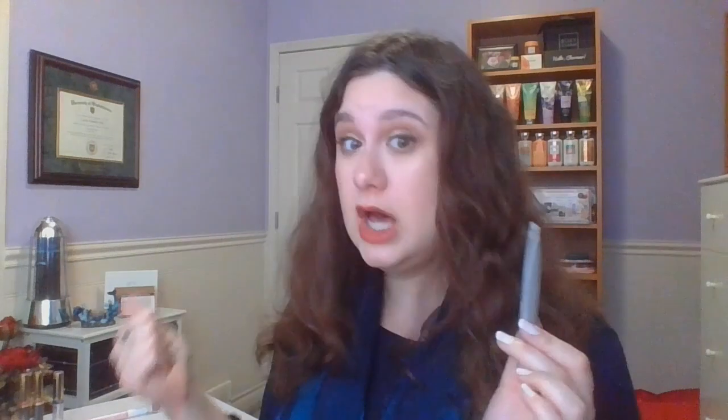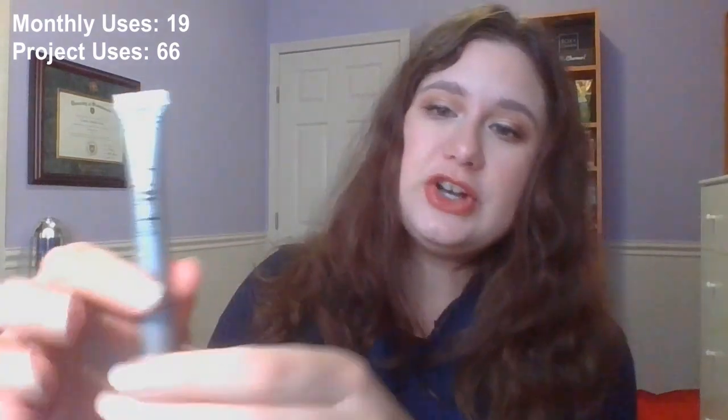A little bit more exciting was my Chapstick Total Hydration Vitamin Enriched Lip Oil in Peach Tea. I used this a lot with Ballerina, a lot with the NYX liner. I actually got 19 uses, bringing me to a total of 66, which took me from last month's line down to here. So that's some pretty exciting progress — that's halfway now on this lip oil.